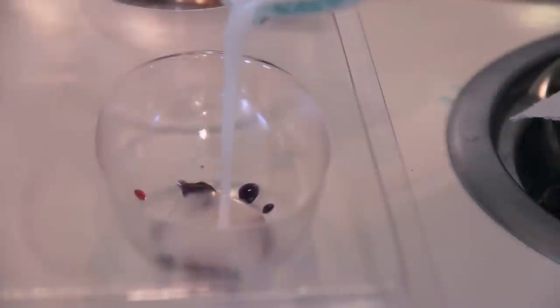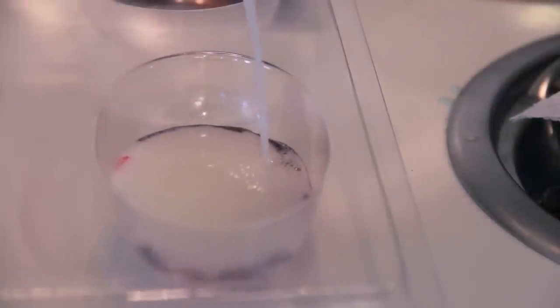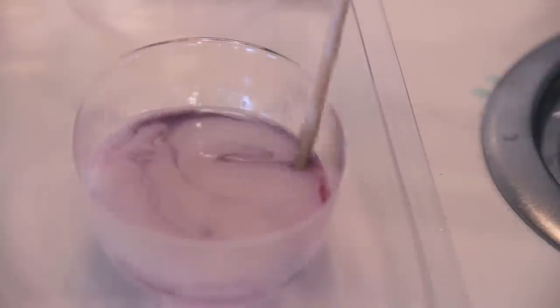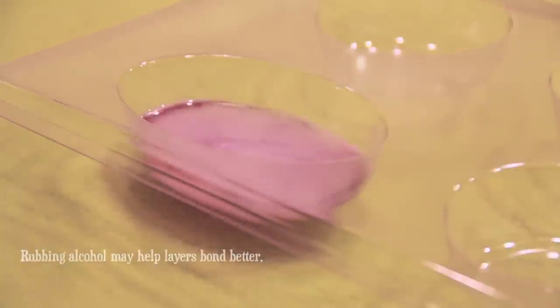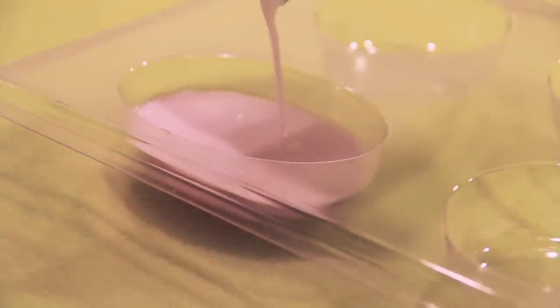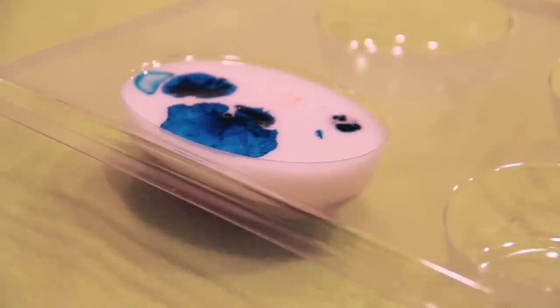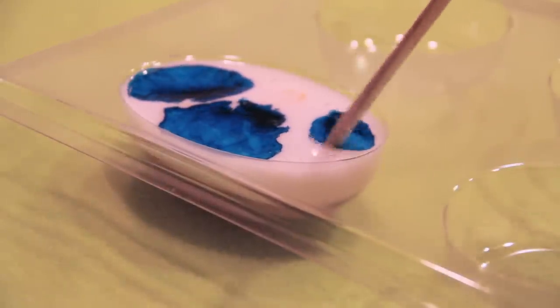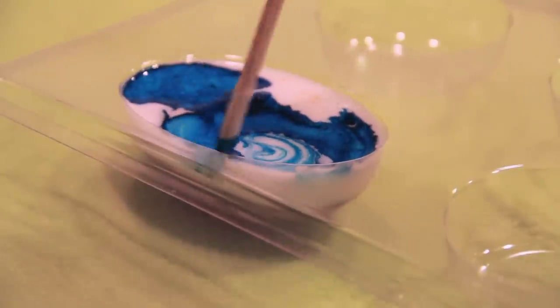Another cool technique is creating layers in your soap. Here I'm filling this oval mold about halfway and swirling it a little bit just to make a pinky purple color. Then I'm going to let that harden for about 40 minutes and then go in with some more soap, this time swirling blue in. So when you pop that out, it's going to look really cool and have two different layers. You could do many different layers and make rainbow layered soap this way — it will just take a while to dry in between.